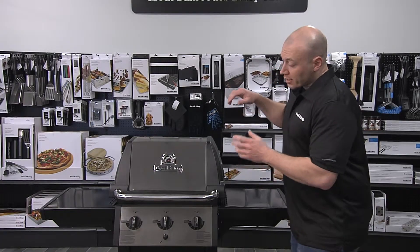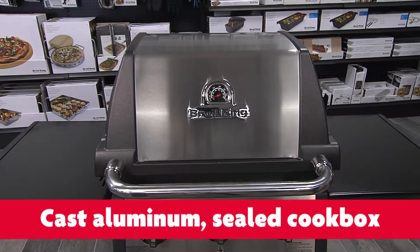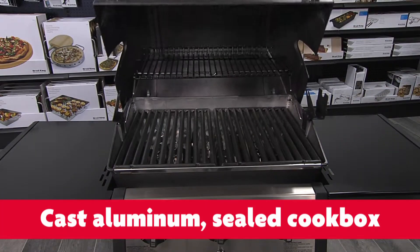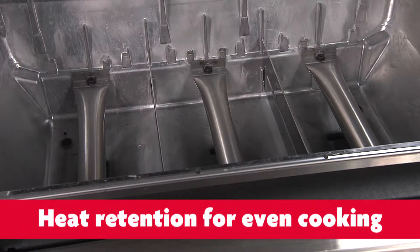We'll start with the cook box. The cast aluminum cook box is designed to retain heat — it holds that heat in so that you have even cooking. When you open the lid, a lot of the heat blows out of most grills. If you were to look into the bottom of the Monarch grill, it's sealed all the way to the bottom of the cook box. That keeps that heat in, gives you even cooking, great performance.